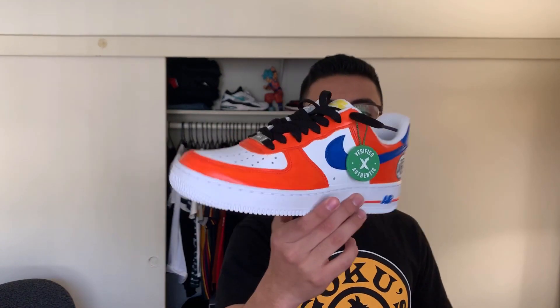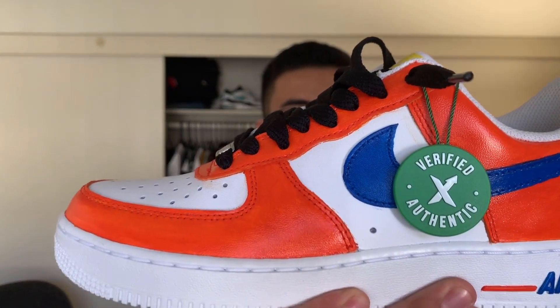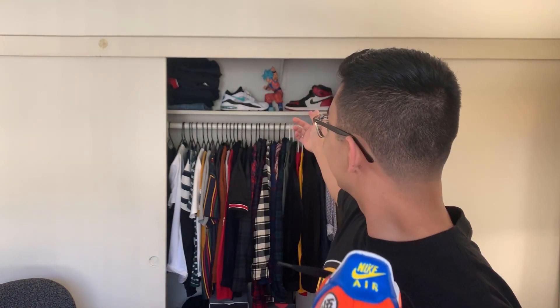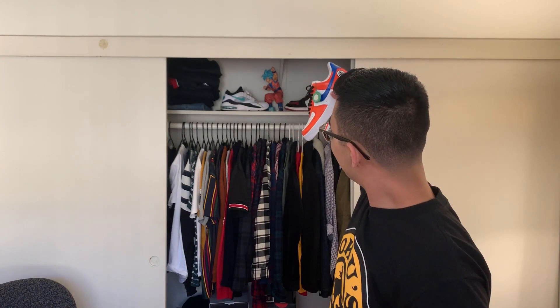Check it out guys — the Goku lows right there. You got the yellow Nike symbol right here, the Goku symbol. She made me these and it's like so dope. She just started making custom shoes — I think she's still in her early phase right now.